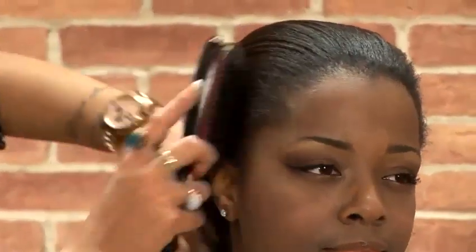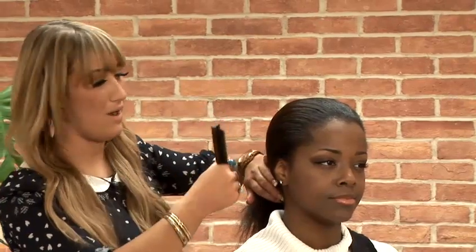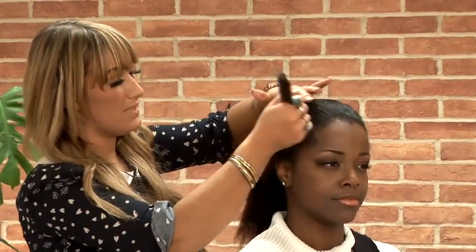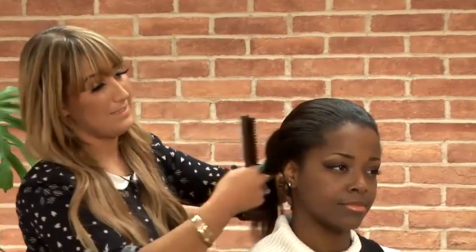We're just applying a small amount of spray because you still want to be able to move the hair. And then with this type of texture of hair, you don't really have to take really strong sections with strong lines. So just roughly, I'll section by the temple area just behind the ear to create our first shape which I'm going to be plaiting.